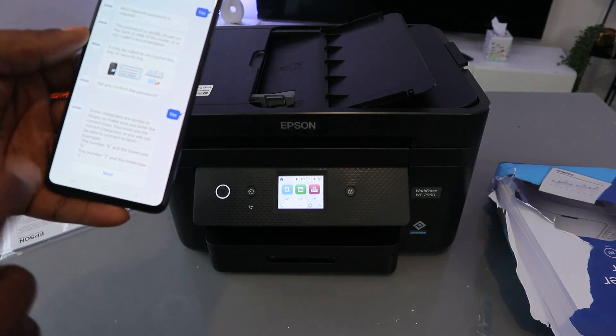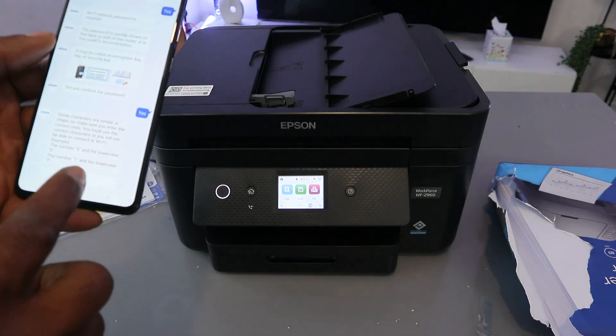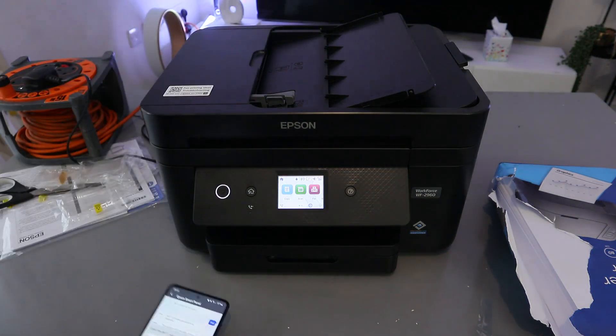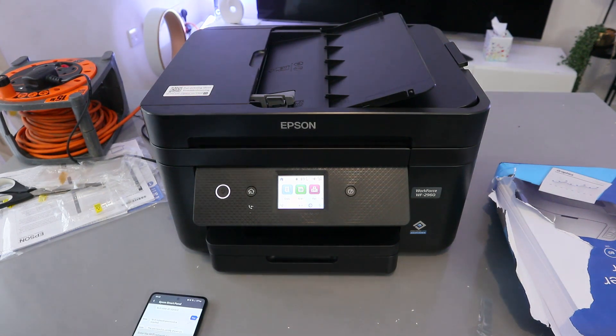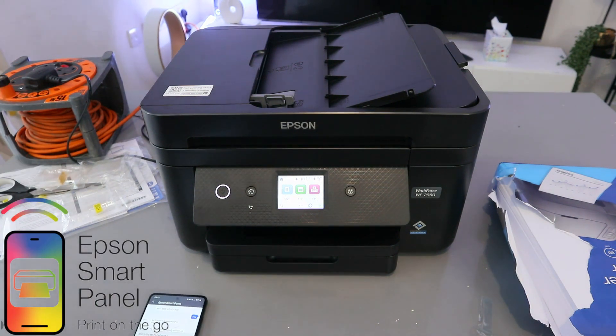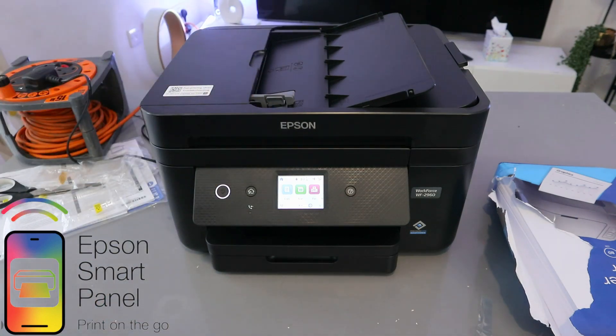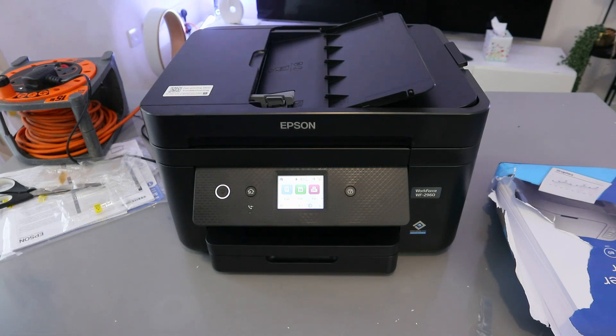Some characters are similar in shape, so make sure you enter the correct ones — select Next. Now enter the password for the Wi-Fi network. I got the information from the back of the router. If you need to put a capital letter, put a capital letter; if a small letter, do the same. You can also select the eye icon at the end to see what you're typing and confirm it's correct.